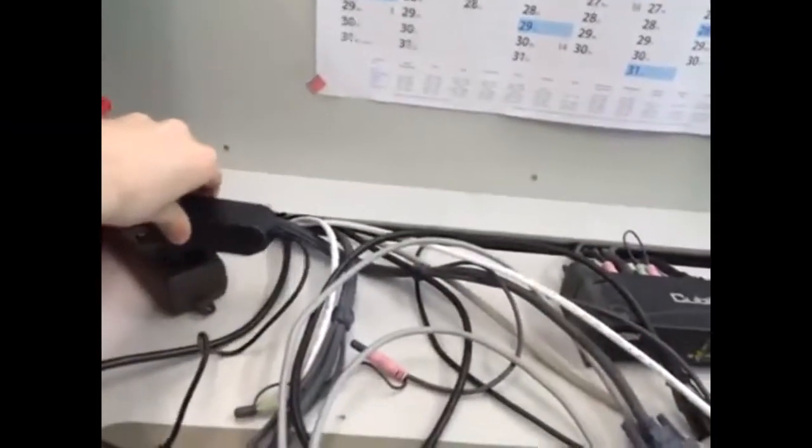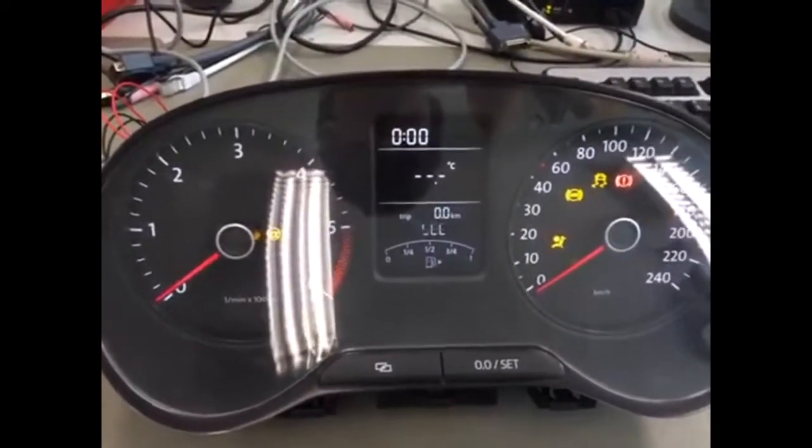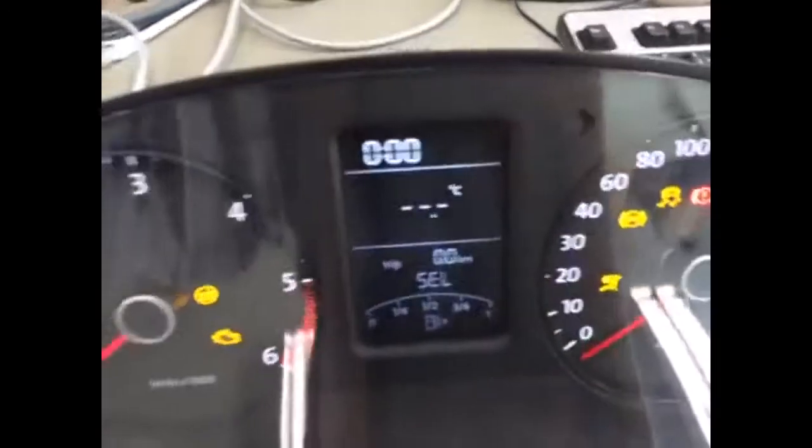First of all, thanks for joining this video. It's awesome — thank you for your support. This is the first video I made about the dashboard from the Volkswagen Polo 6R.